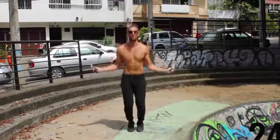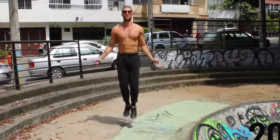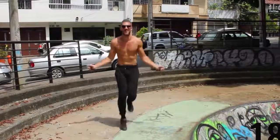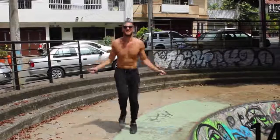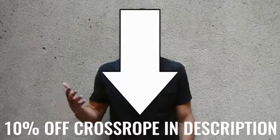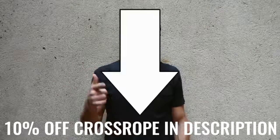Before we get into exactly what Brad did, I want to mention a tool that I think is going to help you achieve your fitness goals. Here at Zen Dude Fitness, we talk about jump rope as a tool for fat loss. Later in the video I'm going to give you free workouts, but right now if you want to pick up the jump rope we use, I'll link it in the description below for 10% off — it's the CrossRope. It's the one we use every day, the best in the world.